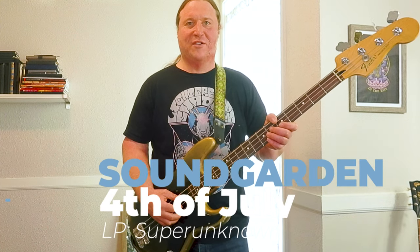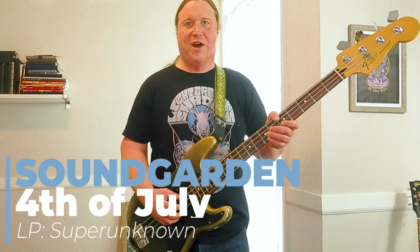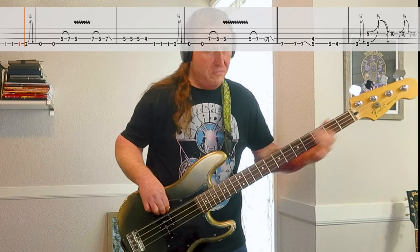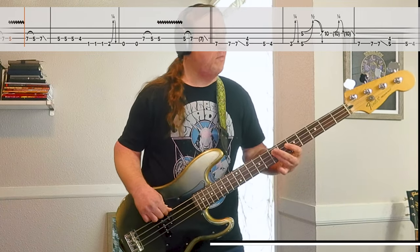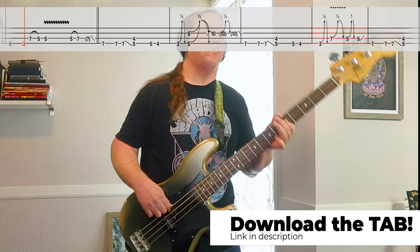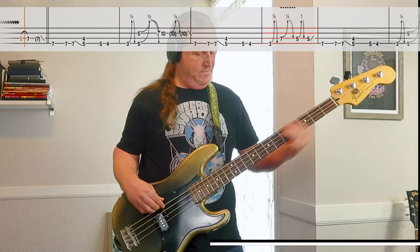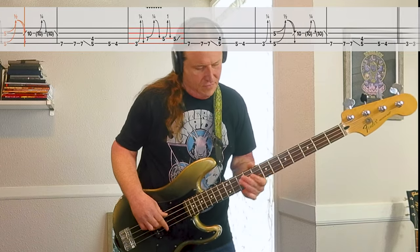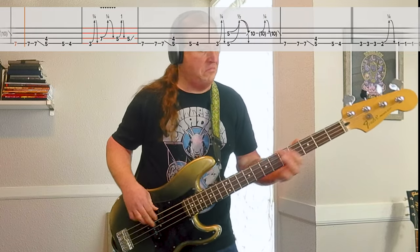In this lesson, you're going to learn how to slay the riff from Fourth of July by Soundgarden. What's going on? Welcome to Beholden to the Riff, the hilarious bass channel on YouTube. Let's get right into this.